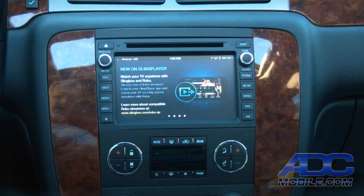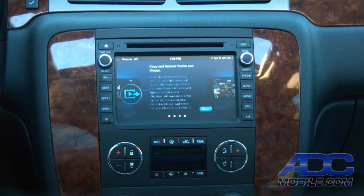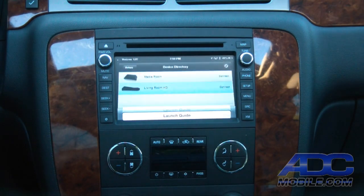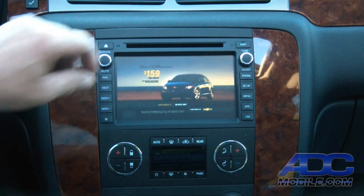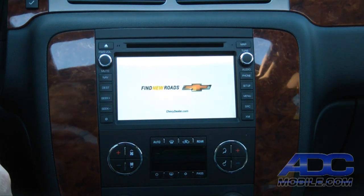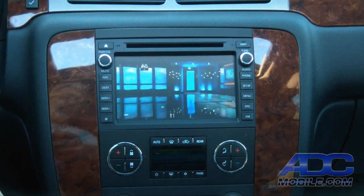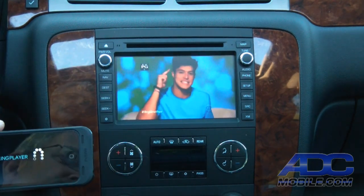We can also go into our Sling Player. In this case we have a Slingbox at home and we can choose which one we want — let's watch our living room — and we can access our home TV, very simply playing it back on any display, all via Wi-Fi. We're now watching our home television set. We can do channel changing, DVR functions — anything we could do sitting at home in front of our TV, we can now do via our app on the phone with output onto our display.